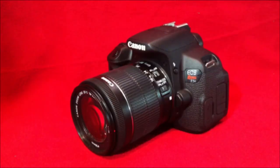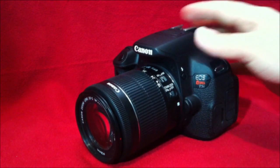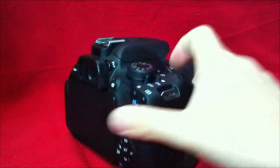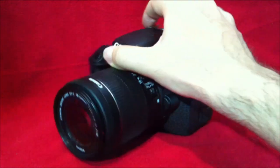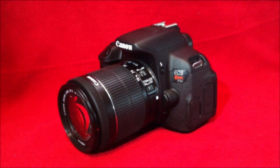Today I wanted to talk about refurbished cameras, such as this Canon T5i. It looks like new, to be honest, and it works pretty well too. I bought it some time ago and I've been using it without a problem. But now, the question here is: is this camera new or refurbished?